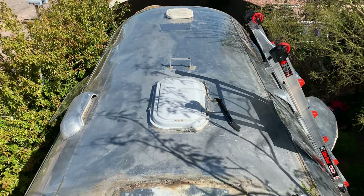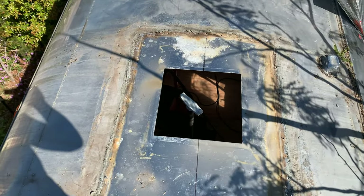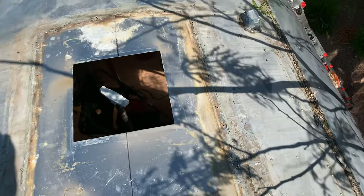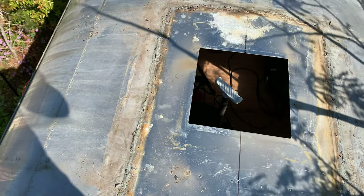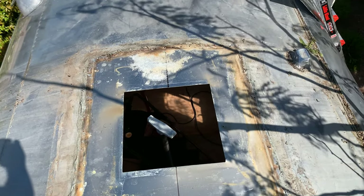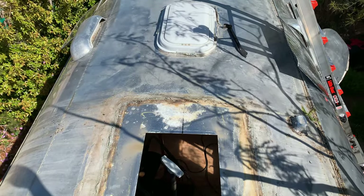Looking down from the backside of the trailer, here's the hole from the air conditioning unit. You can see all the glue and the outline of the unit itself and all the holes. Now I'm going to take a scraper and just scrape off that excess glue, and then turn it over to my good friend James West to install the new one. I'm so happy to have this thing off.